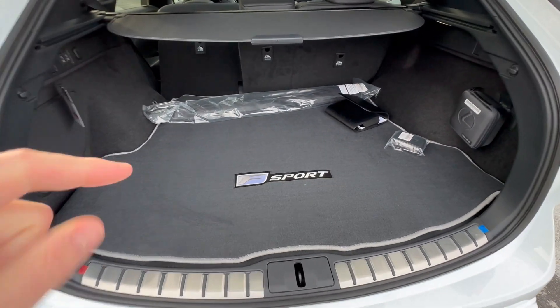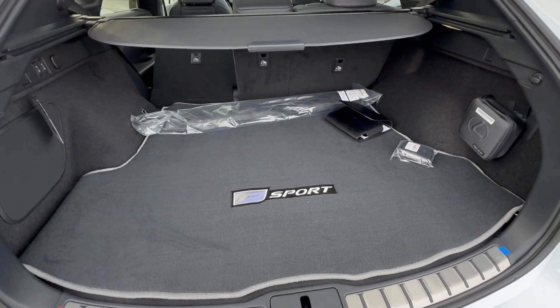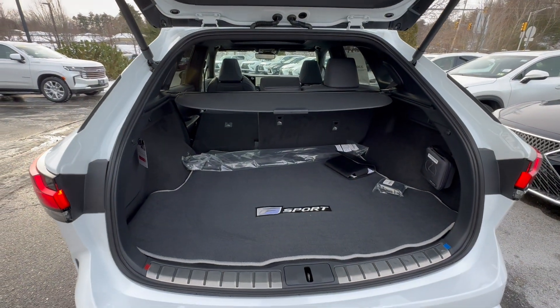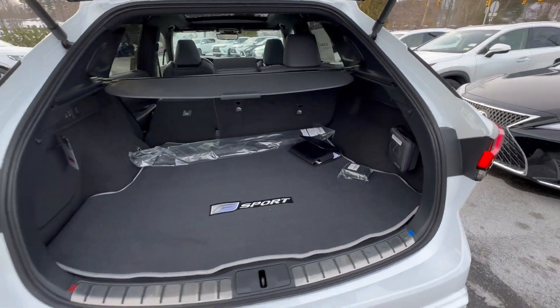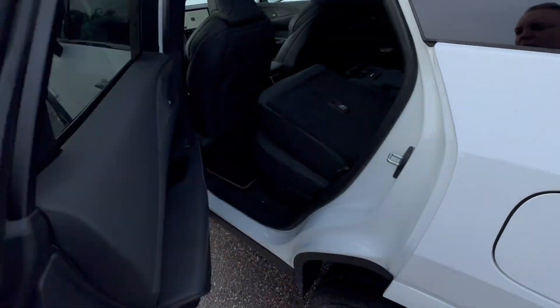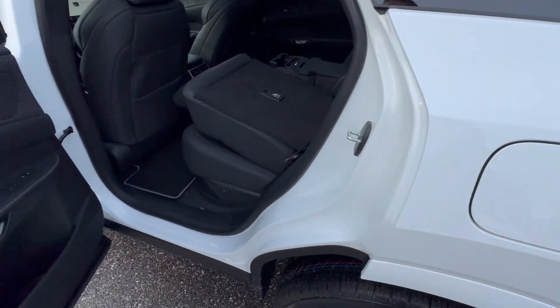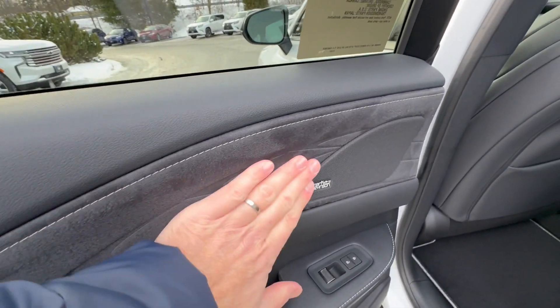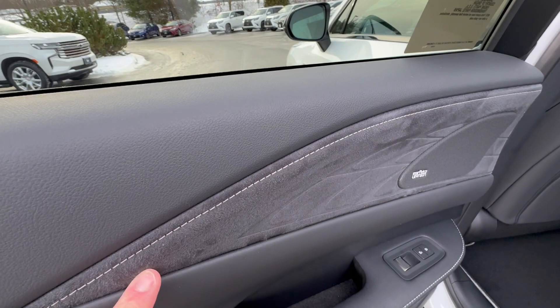The RX still does have a spare under here, which will make a lot of people happy because it's nice to have that without run flats. Let's go over to the second row here. This is the ultra white, so it's a very bright white — Mark Levinson sound system with the Alcantara and this lovely stitching across here.